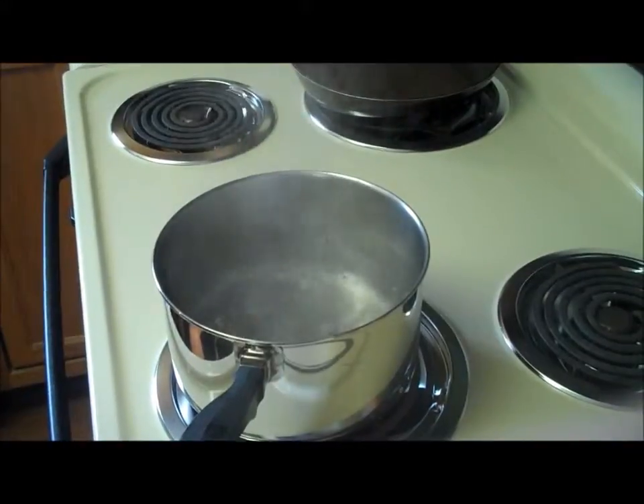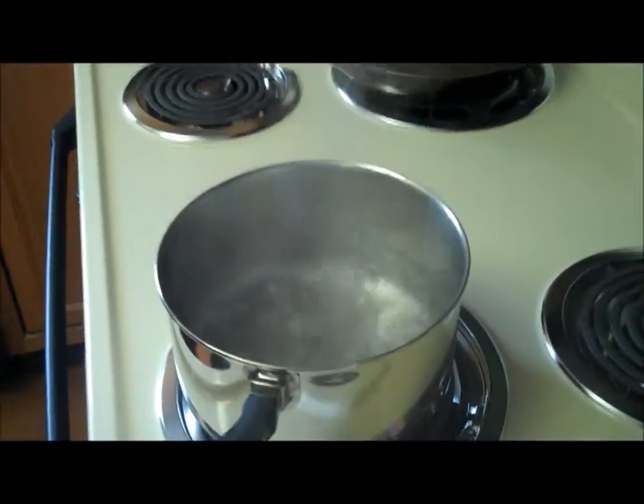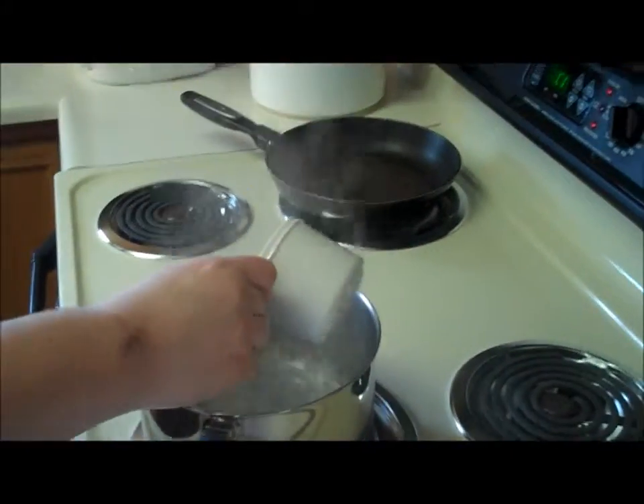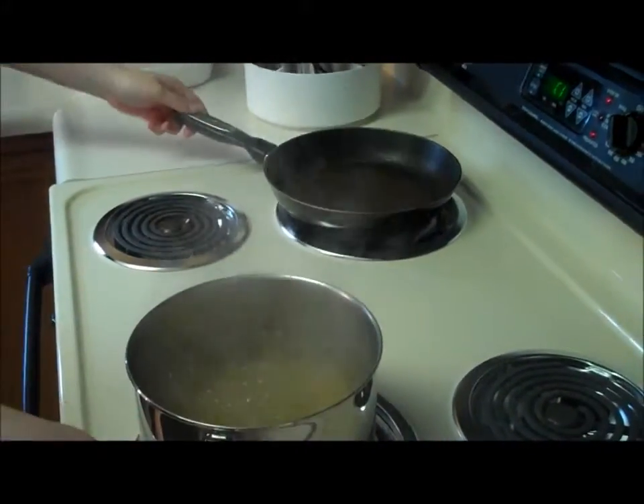Bring a pot of salted water to a boil and cook the noodles. Boiling is when large bubbles rise quickly to the surface. Make sure you turn your pot handles inside so nobody knocks them over while you're cooking.